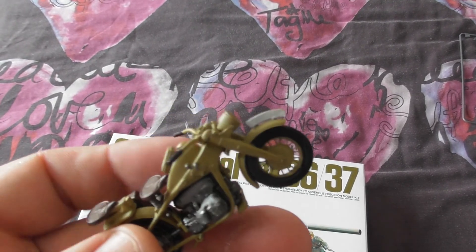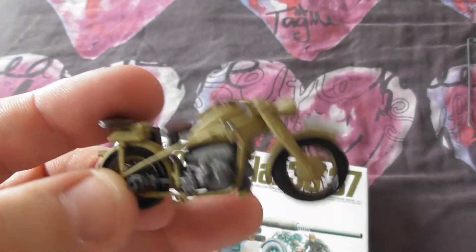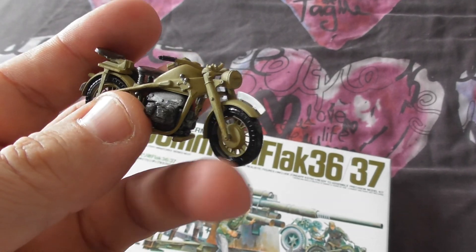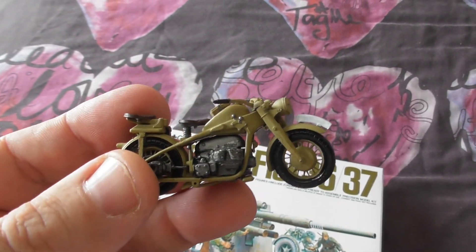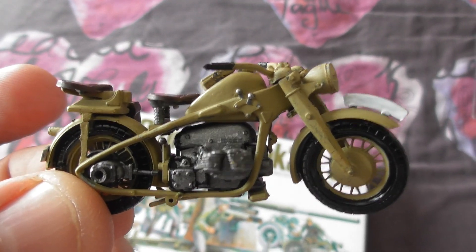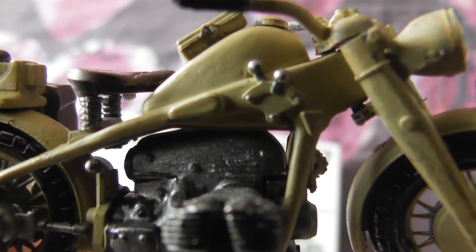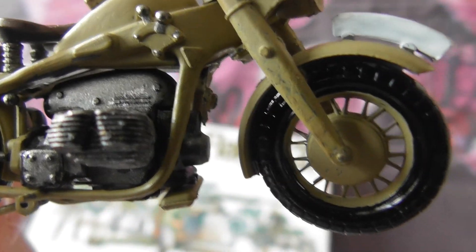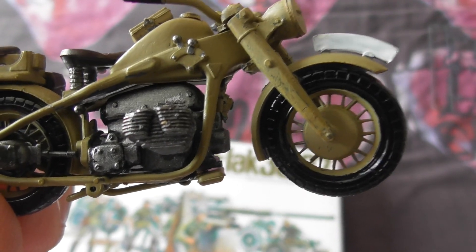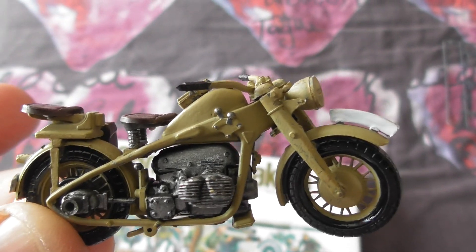The handlebars were a little bit difficult to put together, especially as you do it so that they can still move. I just want to stretch a bit of sprue or a bit of wire for the gear lever cable. And when it actually goes on a diorama, I'll weather the tyres and everything and make the bike look a bit more weathered.